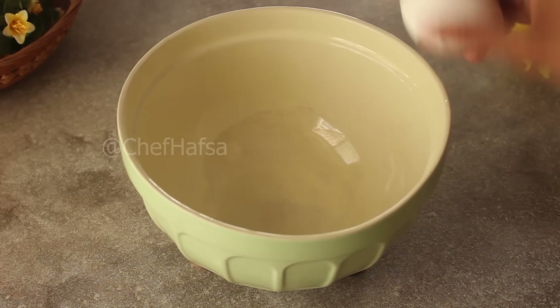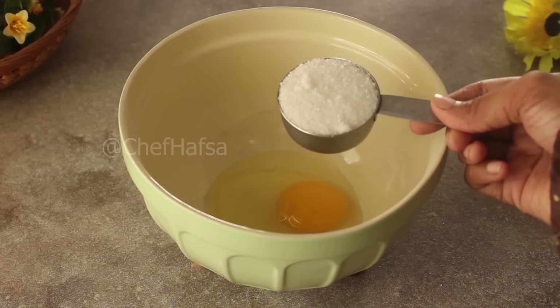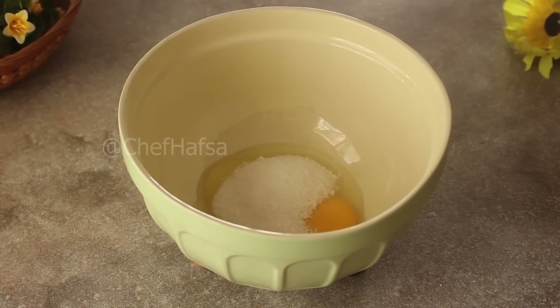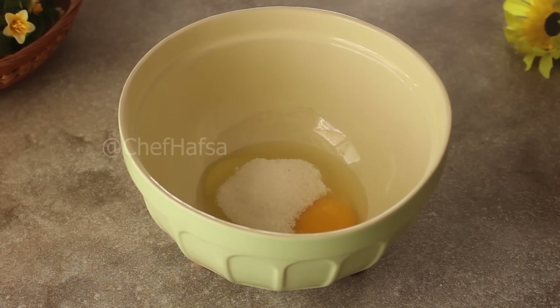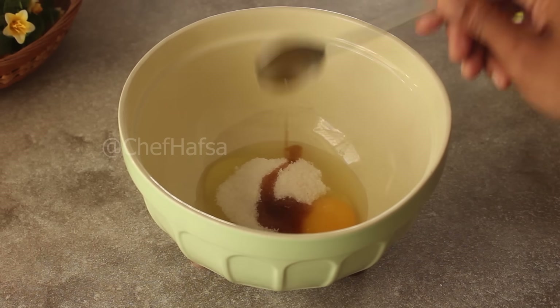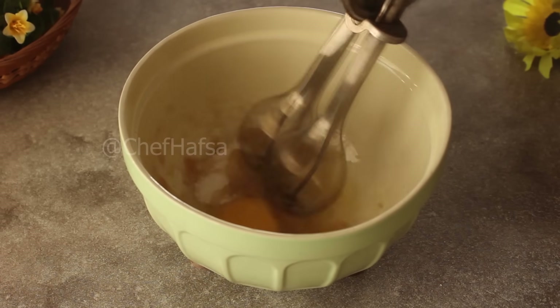Now we will take another bowl and add 1 egg, 1/4 cup of sugar, and 1 teaspoon of vanilla essence. Then we will mix everything together for about 2 minutes.